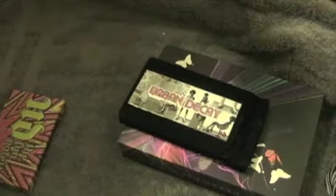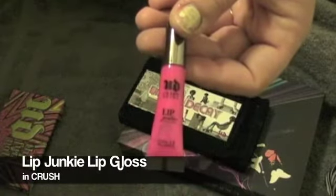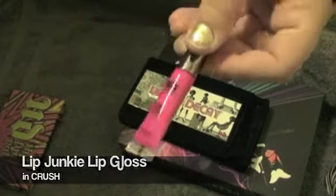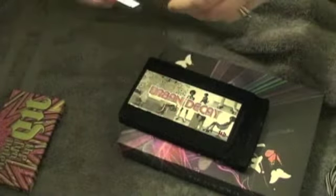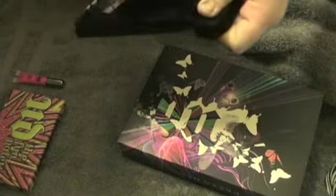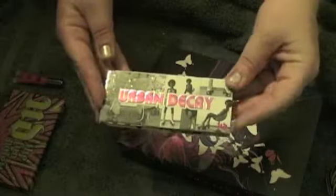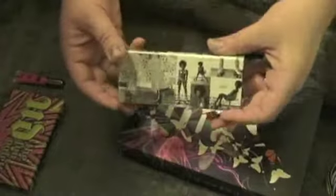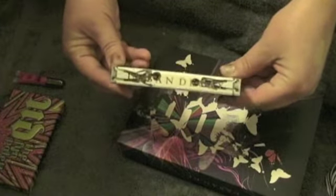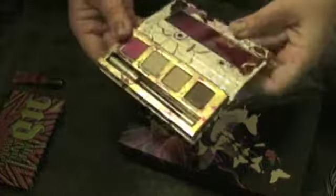It is the Lip Junkie Lip Gloss in Crush — so I was correct on that one. It's a really vibrant pink color, and it's got kind of like menthol or peppermint. It really cools your lips when you put it on and it smells really nice. And then this is the cute Roller Girl Palette — it's got pictures of girls in roller skates.